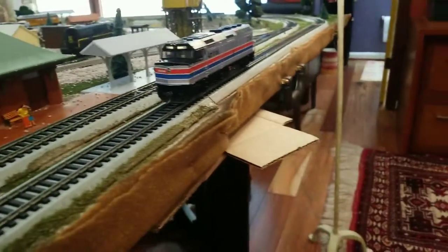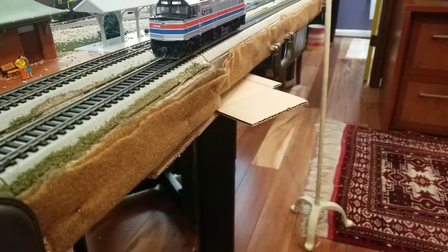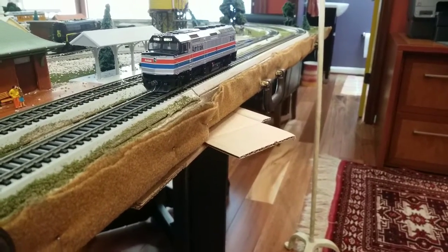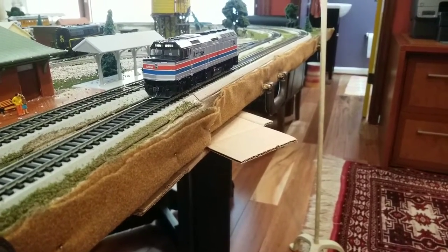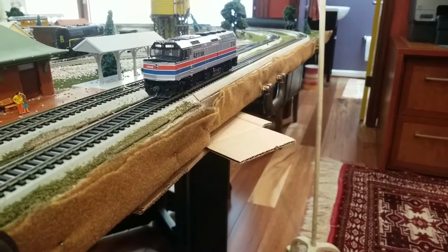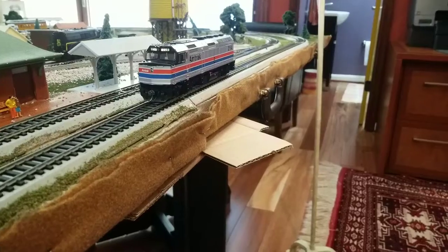I did some research and found out what F40PH actually stands for. The F stands for full-body cowl length, the 40 is the series, P stands for passenger, and H stands for HEP equipped, which we will get into.